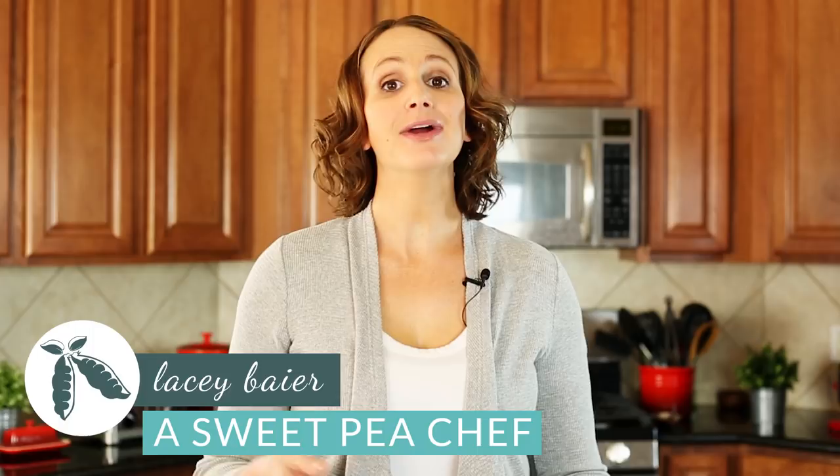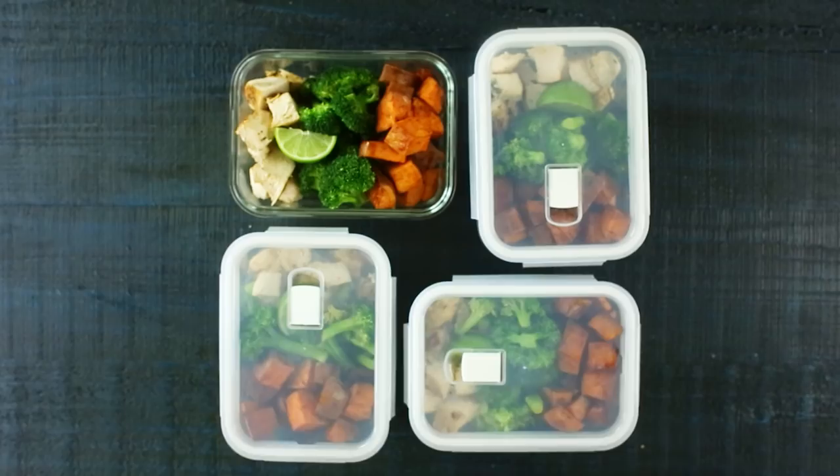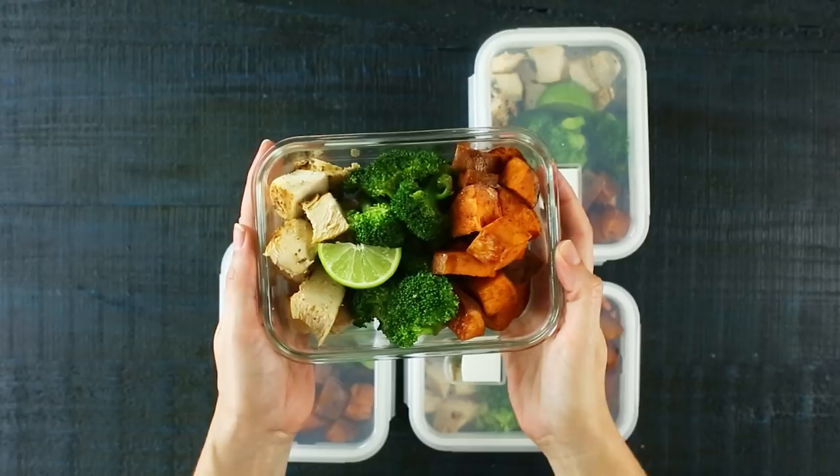Hey there, Laci here with The Sweet Pea Chef. If you're wanting to eat healthy but just don't have the time to cook every night, today I'm going to show you how to cook once and have seven days worth of a healthy meal with a chicken dinner. Plus, each meal is under five bucks and it's healthy, nutritious, and so easy. So let's get started.